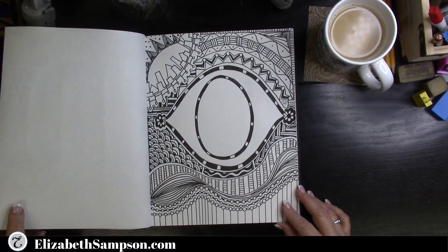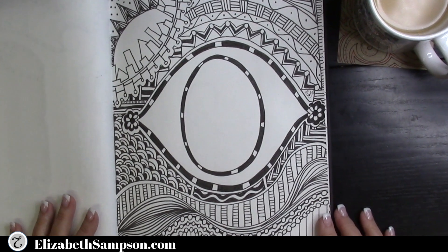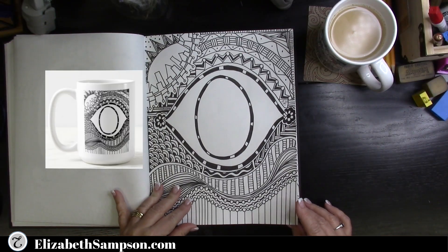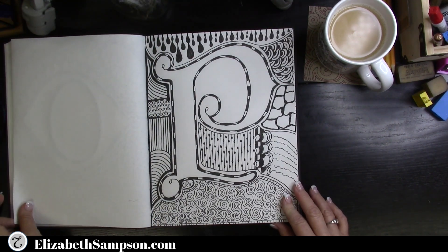What is your favorite letter so far? Please write it down in the comments. Let me know if it's the letter that begins your name or one that is just visually appealing to you — I'd like to know what creatively strikes you.